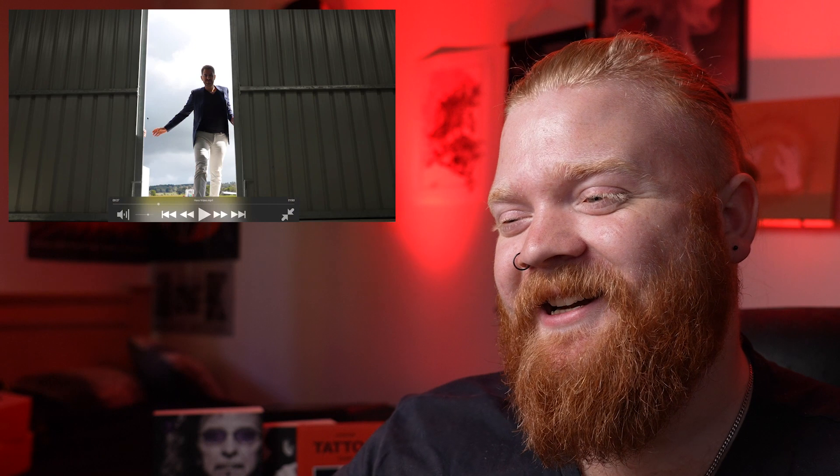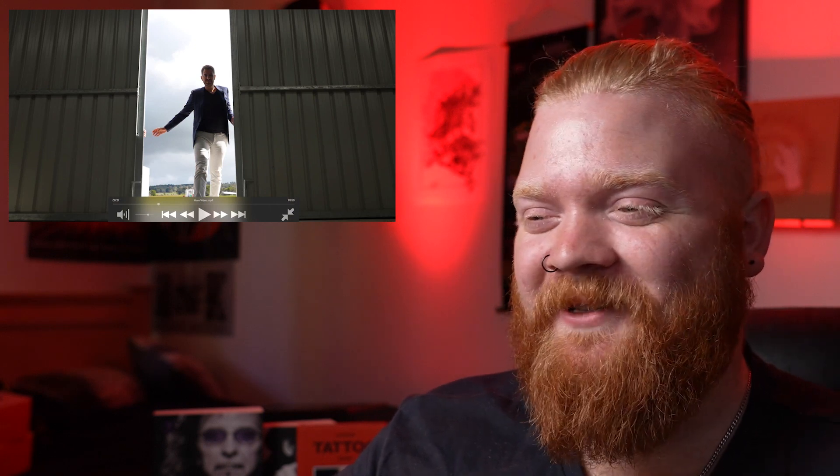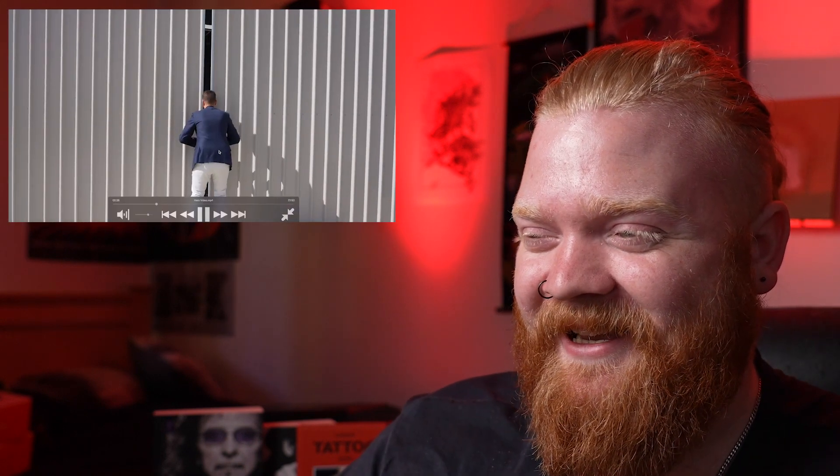Fun fact: you'll actually see here that's my business partner Brandon's hand, because the hangar doors are actually too heavy to pull apart by yourself. So we just had him behind the scenes doing that, and I thought it had a pretty cool effect.